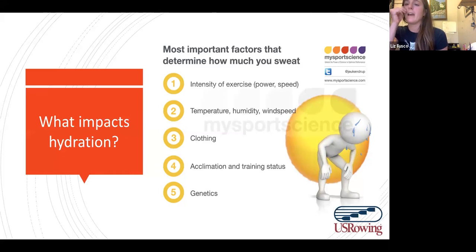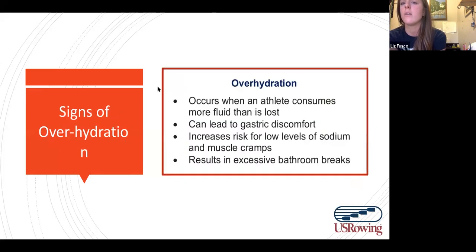Rowers have a tendency to compare themselves to each other, maybe because they're in the boat together. You might notice you're sweating more or less than your teammates, and there's nothing wrong with that — it's completely normal and can be any of these factors. Does anybody have any questions about what factors can influence hydration or anything I've said so far?